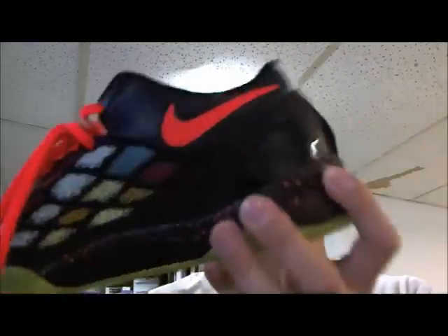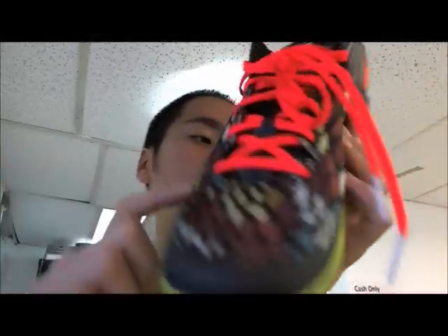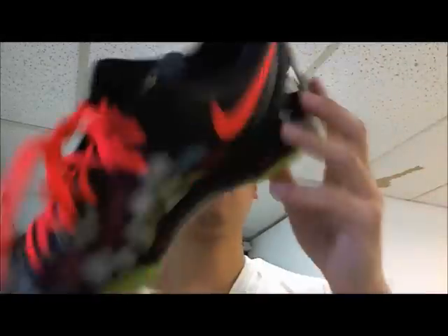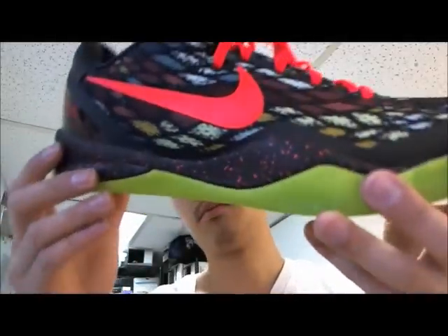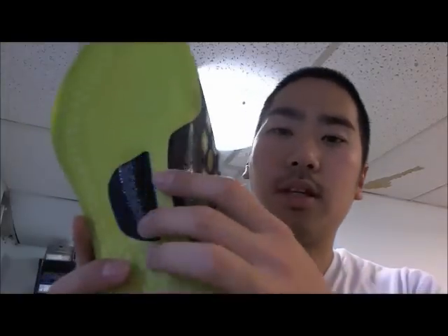It's a great shoe to play in, I think, because it's breathable and also this right here doesn't seem to crease that easily. It has like a carbon fiber design over here.